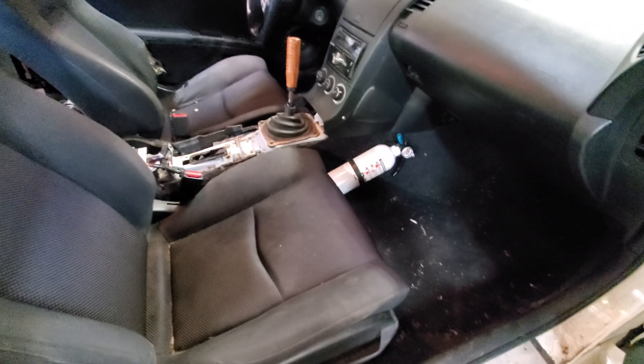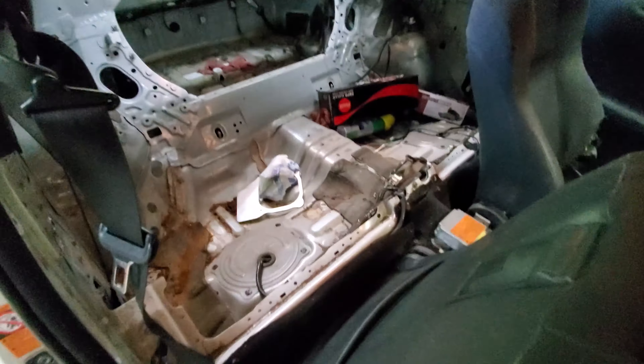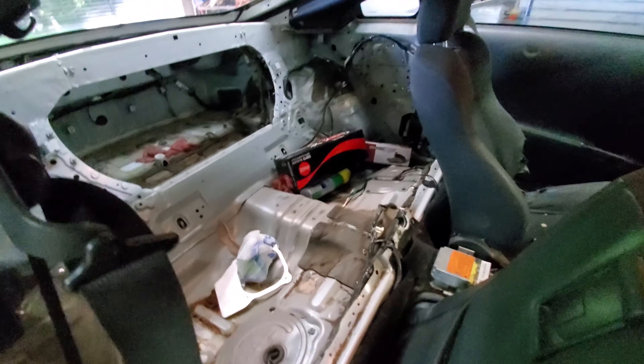I'm going to rip all this crap out, clean it, paint, make it pretty, and put it back together.